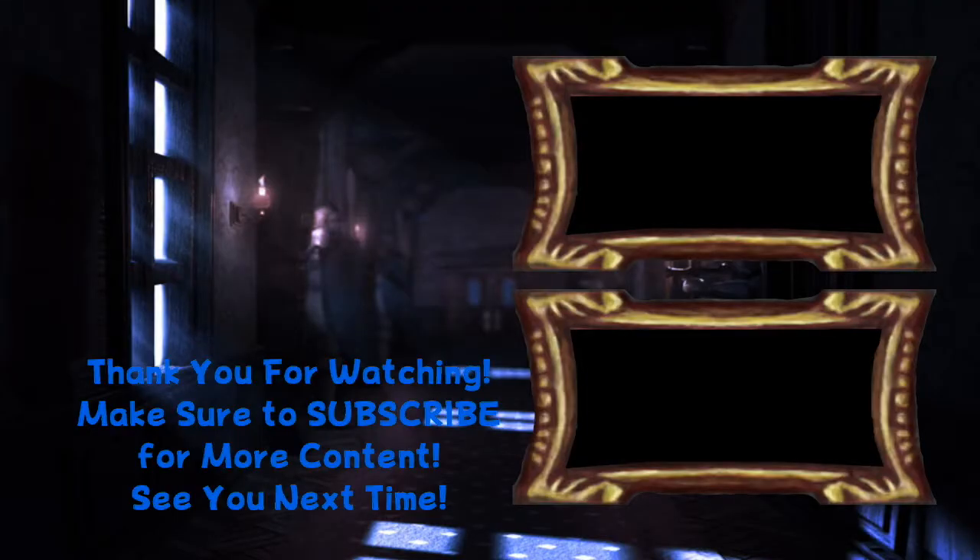Alright guys, thank you so much for watching. I hope you enjoyed. Until next time, I'll see you in the next video.